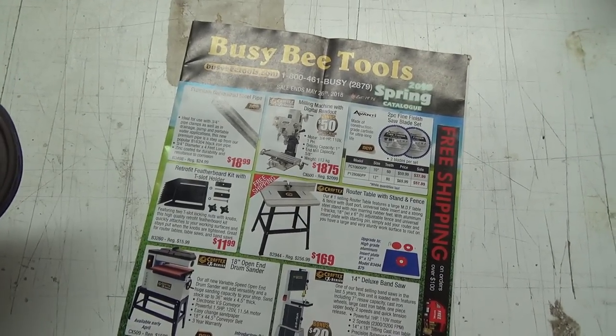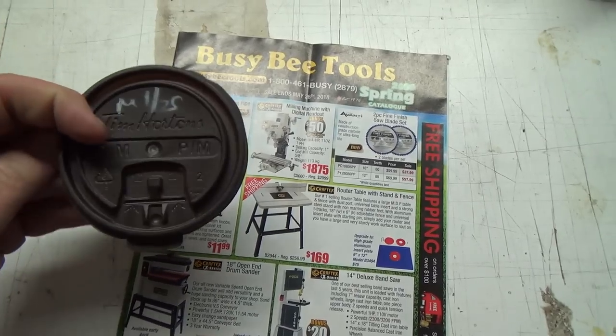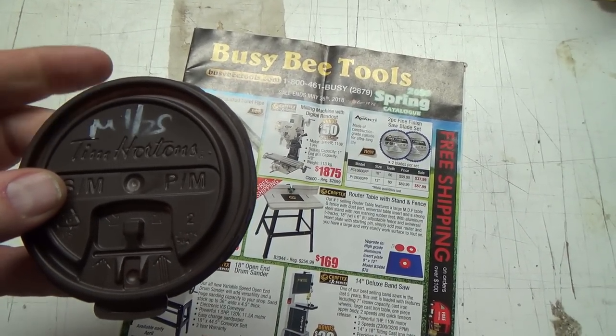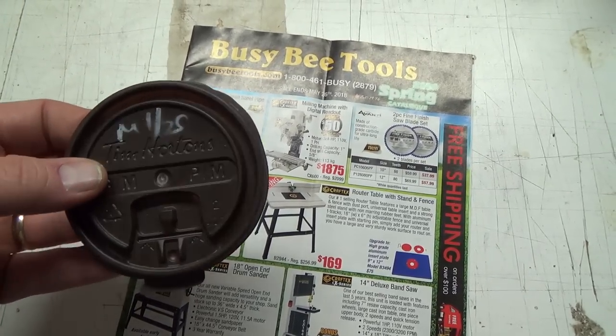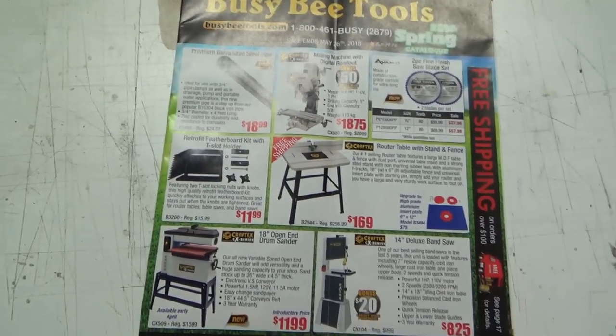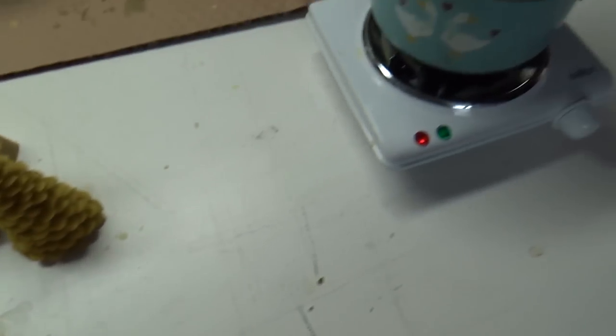After we're done I gotta show you something cool I've done with this old Tim Hortons lid — one milk, half sugar, that's good stuff. There's something underneath it that I gotta show you, but we'll leave that for after. Anyways, let's get into the Busy Bee.